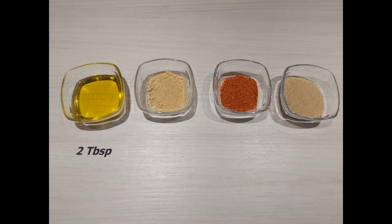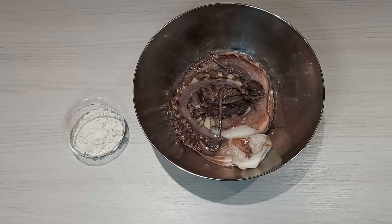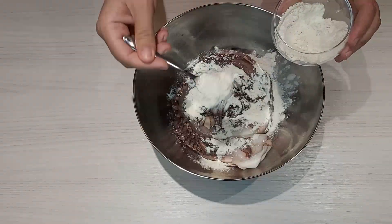Two teaspoons of ground ginger, two tablespoons of hot pepper flakes — adjust the dosage according to your tolerance to chili — and two teaspoons of brown sugar.